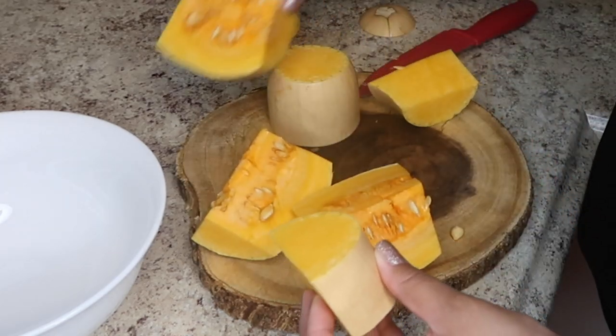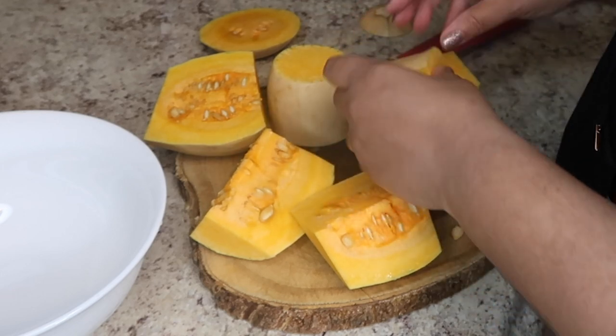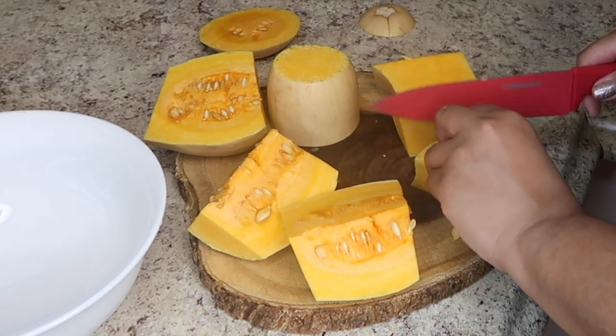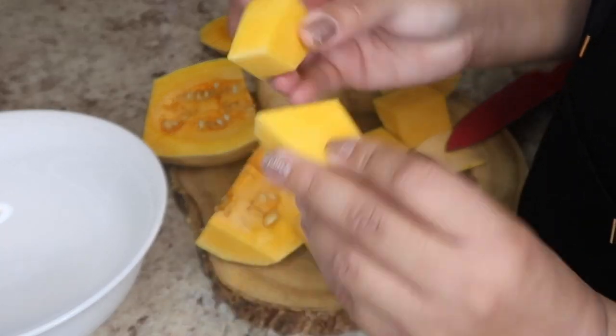I usually try to cut them up into pieces first, and then once they're in pieces I'll take off the skin layer — it's just easier for me to do it this way. You can also use a potato peeler if you want to get rid of the skin. There we go, and we have my pieces ready.